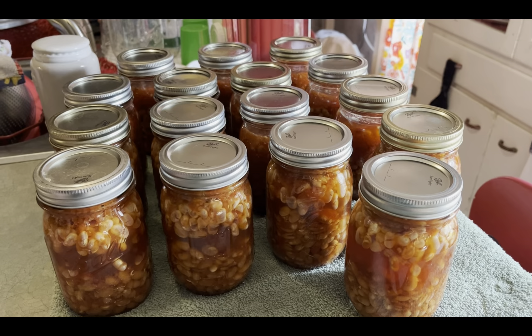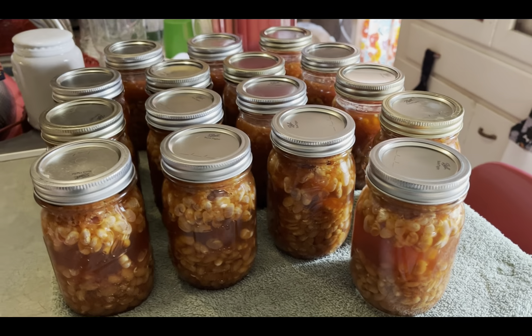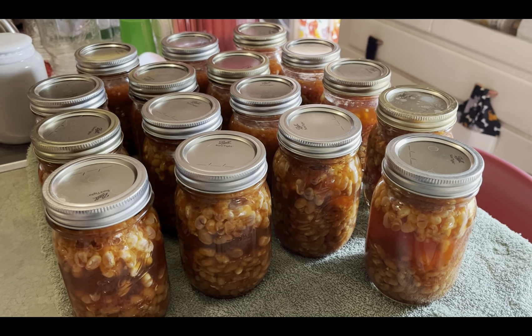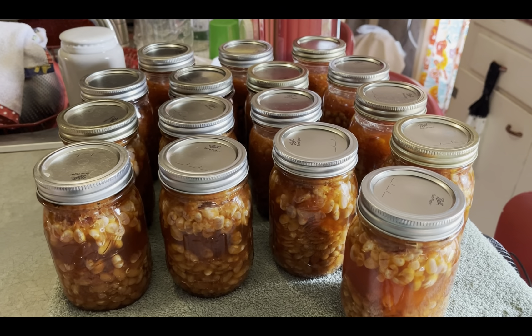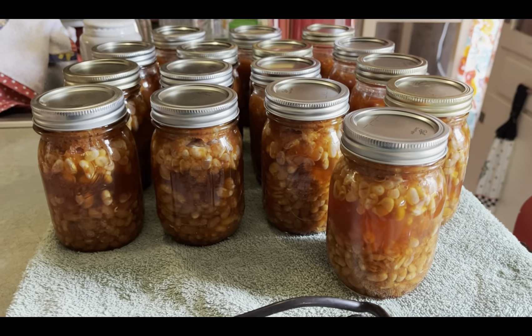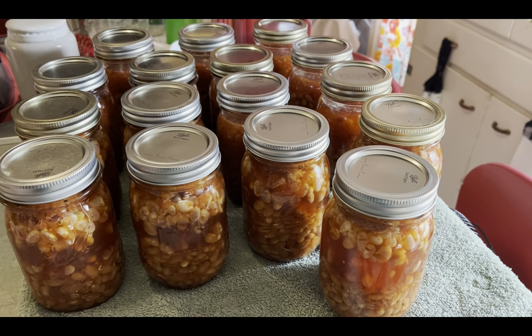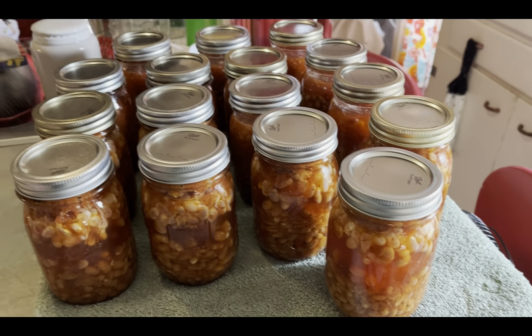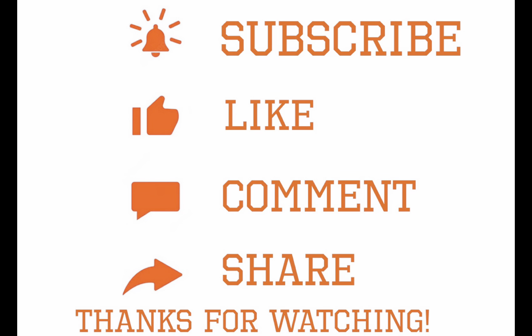There you have it — 16 pints of baked beans! Please go check out Ruth Ann's video on her channel, Homesteading with the Zimmermanns — I will link it in the description. If everybody liked my video please comment, like, share, subscribe, and until next time, bye for now!